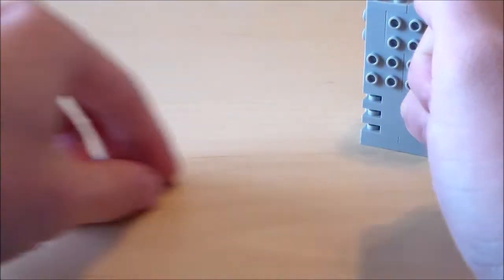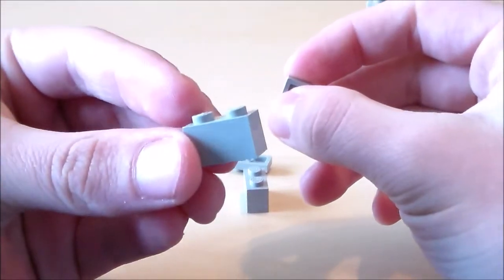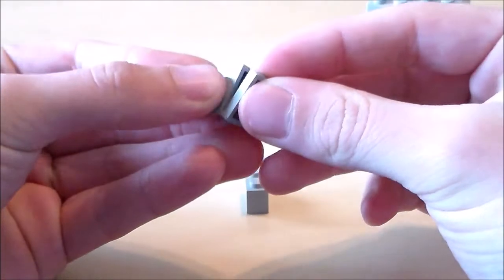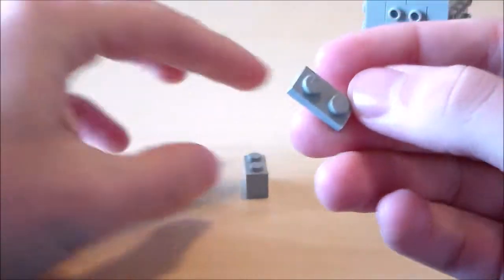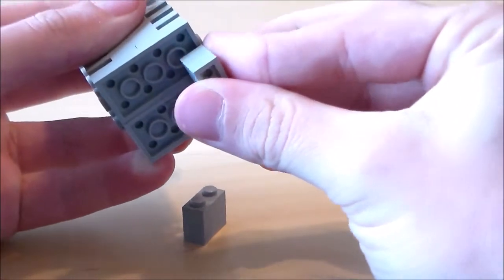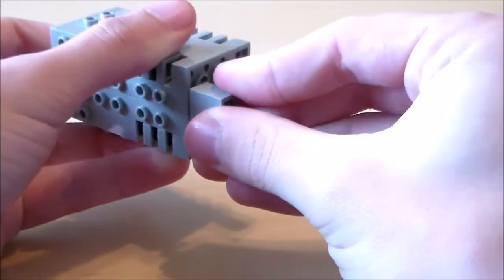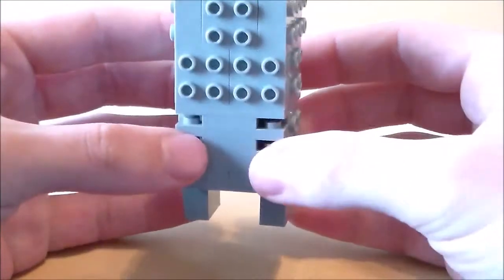Now I can put all the details on the sides, so I'm going to put that to the side and start with the legs. For the legs I'm going to get a 1x2 grey brick and a 1x2 plate, and put the plate underneath the brick — I'll get two of those. I'm just going to attach those on the bottom of the skeleton right there. There are its legs.